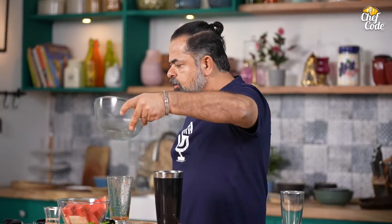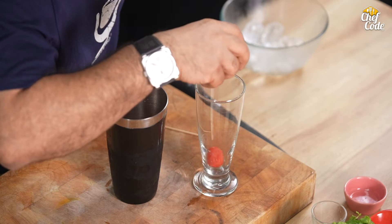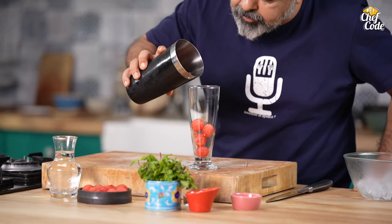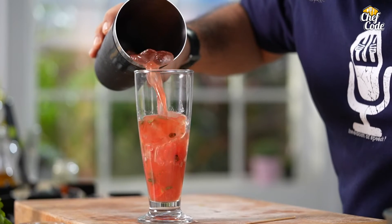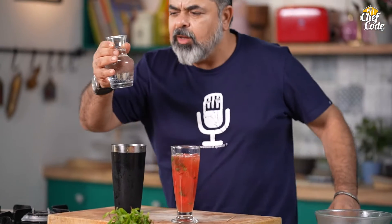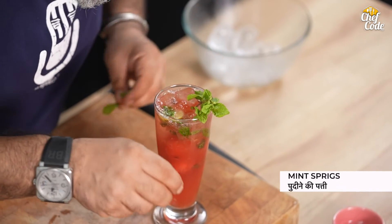Now we are going to shake it a little. For the first glass, we add a little garnish, and now a little bit of soda. Some lovely sprigs of mint. Cheers! Mint Mojito is ready.